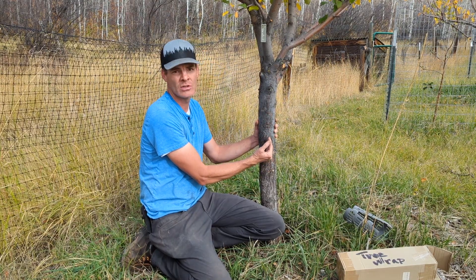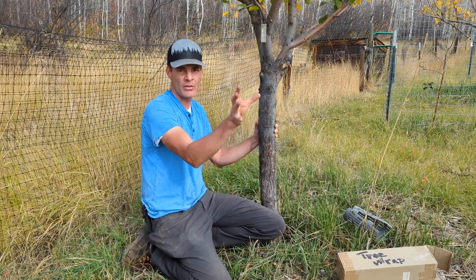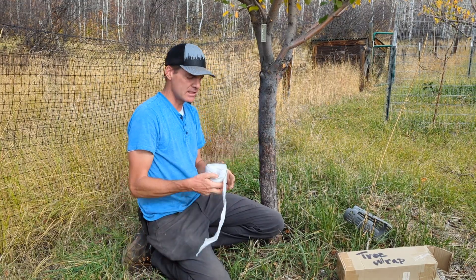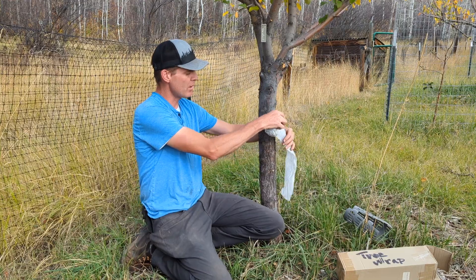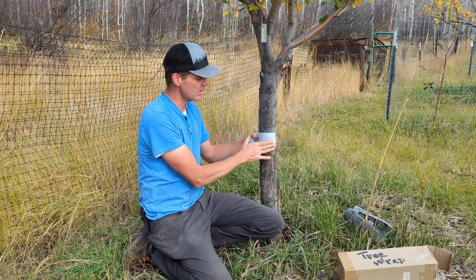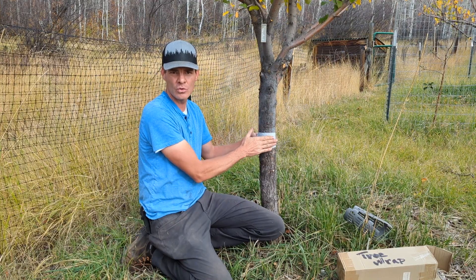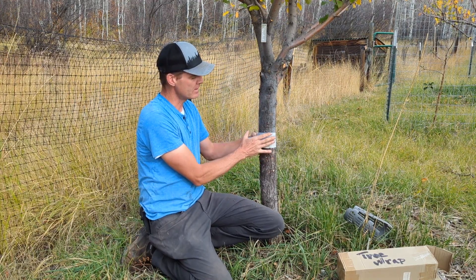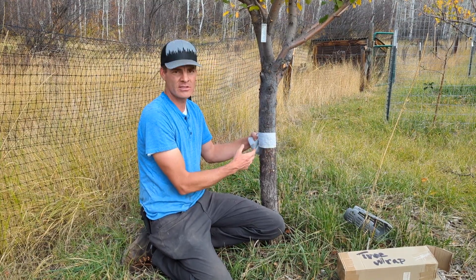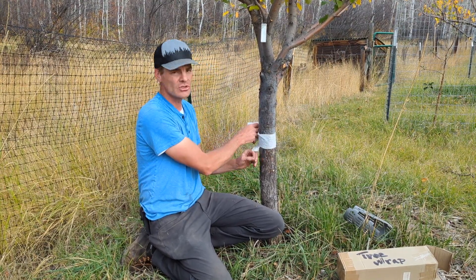You'll get deep fissures and cracks in the bark tissue on the south or southwest side of the tree during the winter months. By protecting the tree with this white tree wrap, it will reflect those solar rays off the trunk, keep the trunk cool, and prevent that damage from occurring throughout the winter.